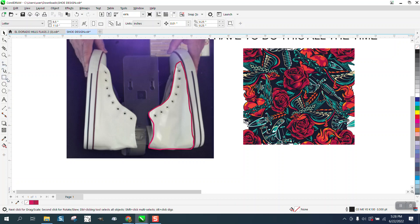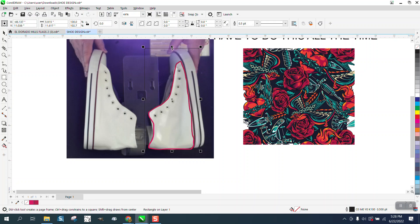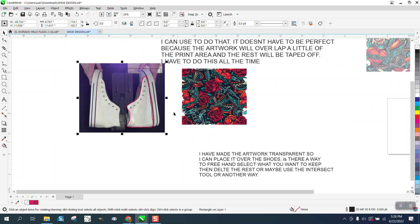Instead of using the crop tool, we're going to use the intersect tool. Get it about there, but make sure you get the whole shoe. Then grab both graphics — you'd want to make a copy — and then use the intersect tool and it's going to intersect.